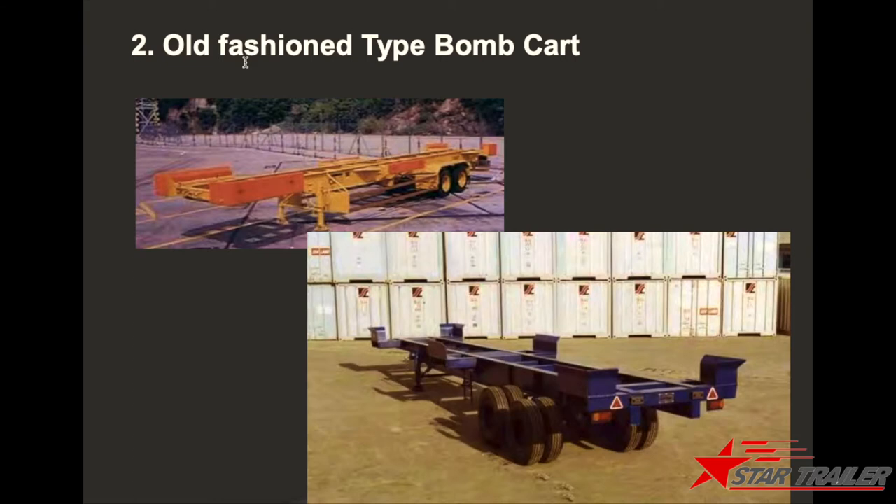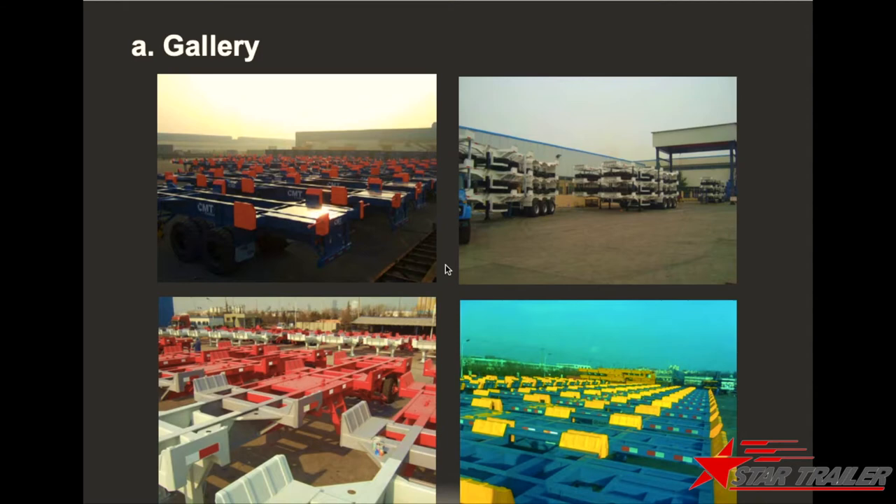We have been producing container chassis for a while, and many container terminals are using the old type with old functions. That's why we are making this video — to show the new features of the trailer and how they would improve productivity for container terminal operations. Later we can have a special video to explain how container terminal trailers operate and how our new features help achieve better productivity.